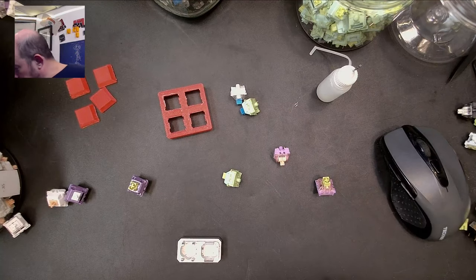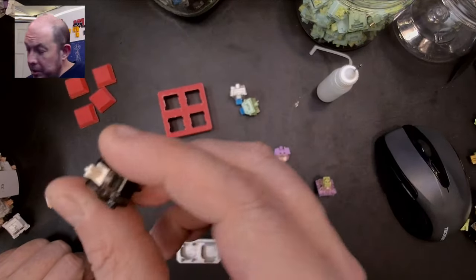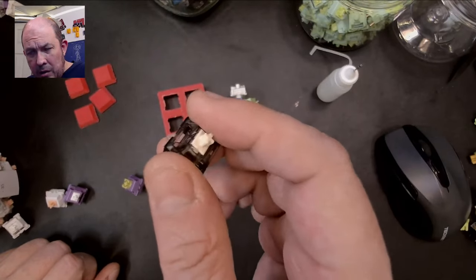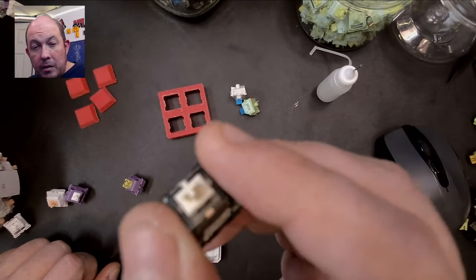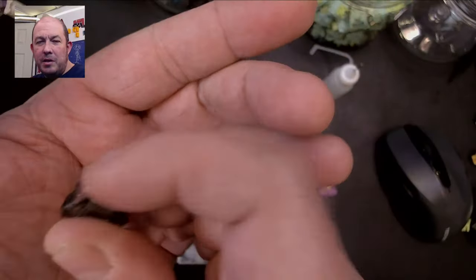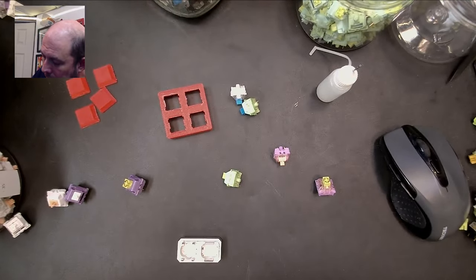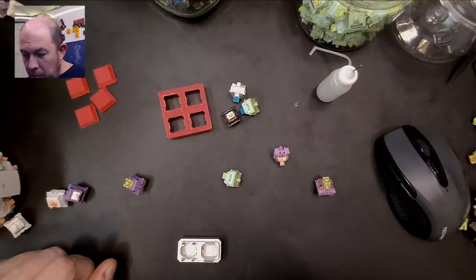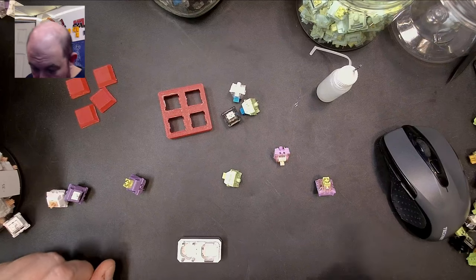This next one I've seen done before — I was just copying it because I like it. This is a JWick Black with a nylon top, but it's got an NK Cream stem in it. This makes for a really loud, snappy linear. It's actually very nice — I've been tempted to make an entire batch. It is a little higher pitched but it works nicely.